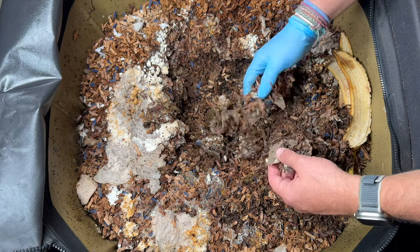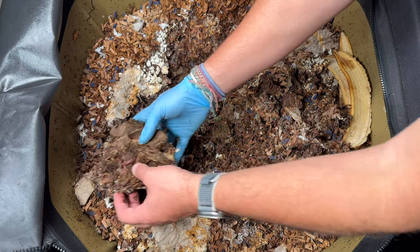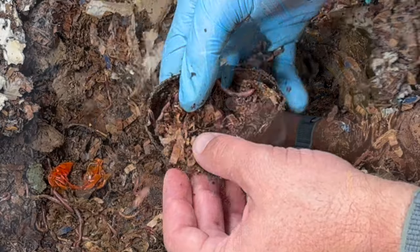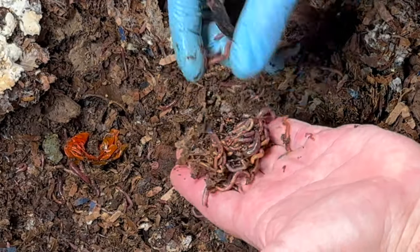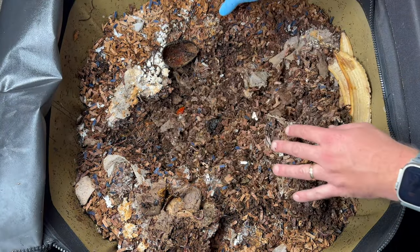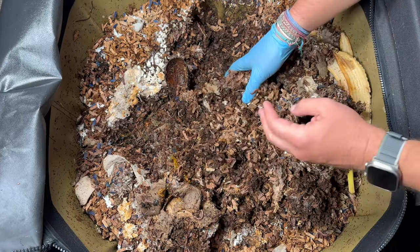I'm starting to feel a little bit of dryness, but there is no sign of the watermelon. Right where it was, there's lots of moisture, which is not surprising because that thing was absolutely juicy. And here is an avocado peel, and as usual, a bunch of worms in it. Let's keep digging around through the sides, because I expect them to be a little bit drier — and that is the case, though it's still not completely dry. It's still damp.